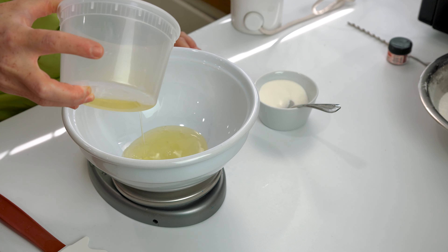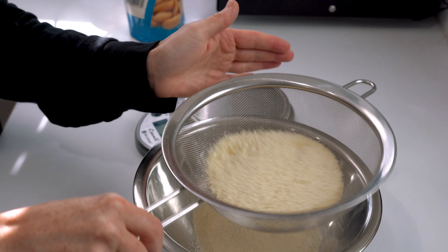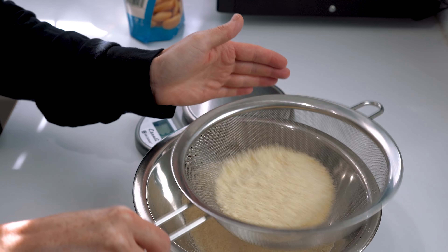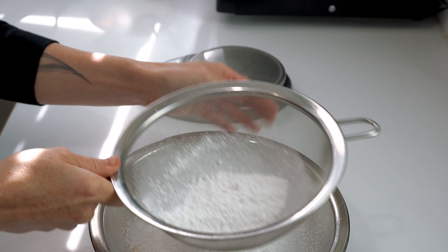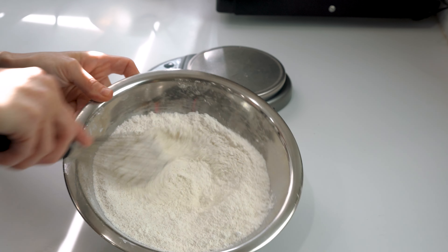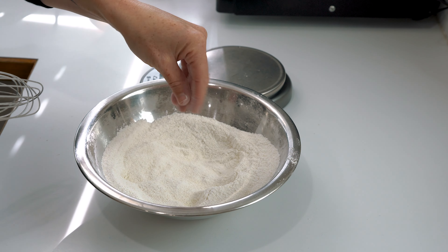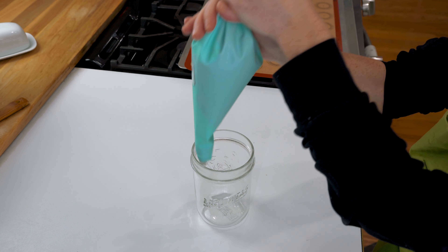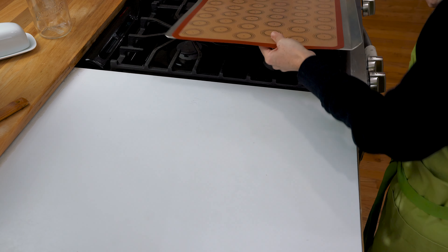With macarons, we always want to have all of our ingredients prepped before we start the meringue. Once you separate your egg whites, set those aside and sift your almond flour and confectioner's sugar. Here I'm trying out the Amoretti almond flour. Once you've sifted your dry ingredients, whisk those to combine and set aside. Have a piping bag prepped with a piping tip you're comfortable with — I use a 9mm tip, equivalent to a Wilton 12. Make sure your baking pan is prepared with a silicone mat, teflon, or parchment, whichever you prefer.